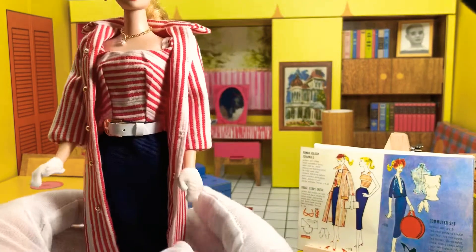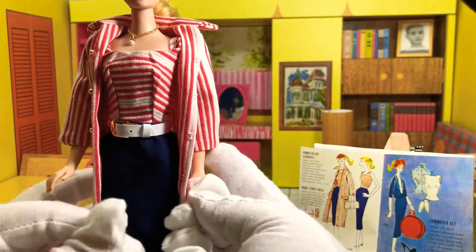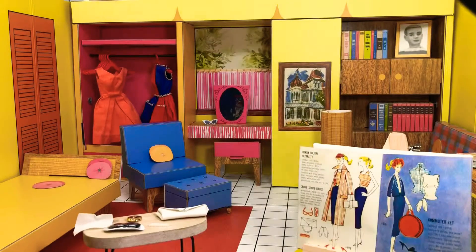That is a smart little looking outfit, isn't it? Only available for one year. I think it's faded a bit of color from being on display. It was brand new on the card when I purchased it.